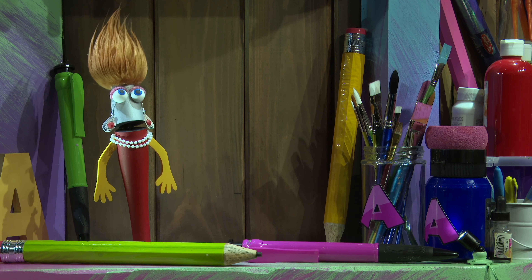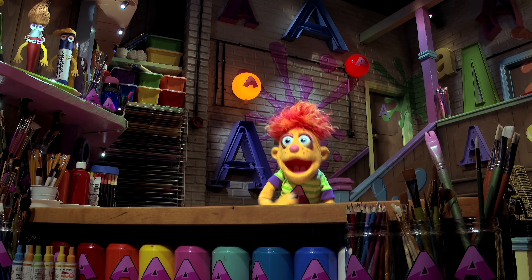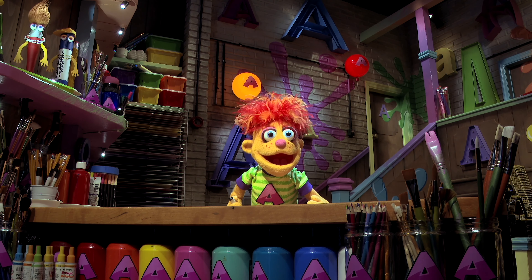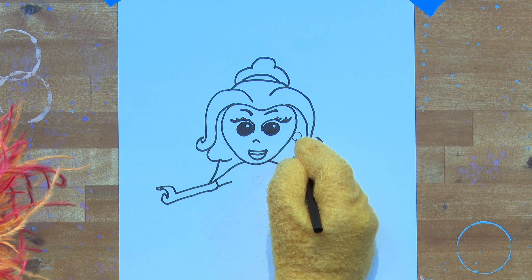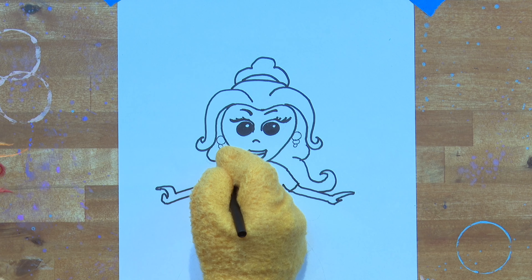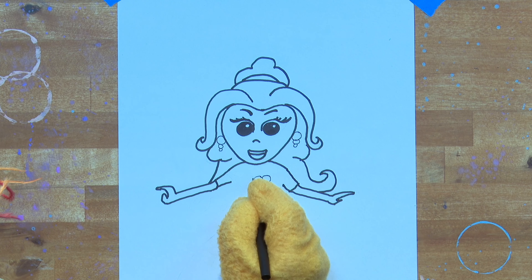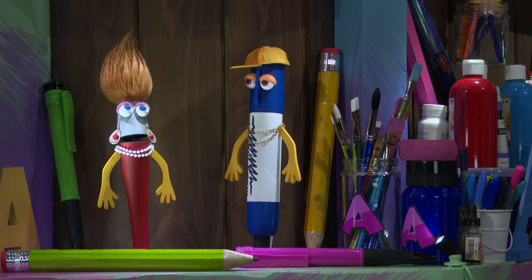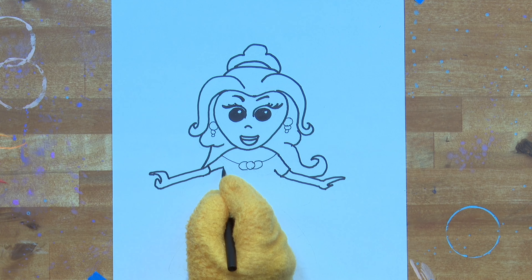Artie, did you think that was funny? Let's draw Belle's earrings. Notice Artie is using a thinner pen — that makes Belle's earrings look more elegant and fine. Can you tell what it's going to be, Mikey? Well guys, it's Belle from Beauty and the Beast — remember we said that at the beginning?